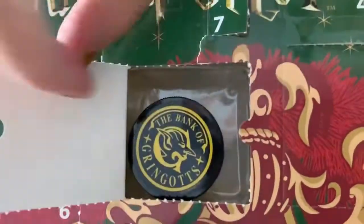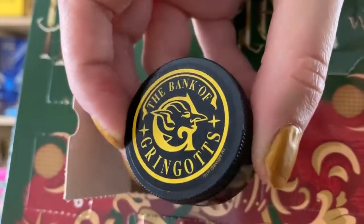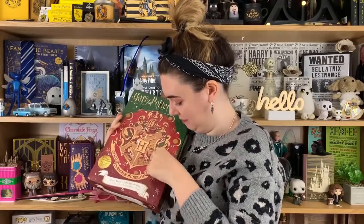Another big door for door 16 — it's a sharpener! I actually always need sharpeners. They're one of those things, a bit like socks, where you think you have lots but you can never find one when you need it. This is a really nice little sharpener — it catches the shavings, because who can be bothered to stand over a bin when sharpening a pencil? It says 'The Bank of Gringotts,' it's got the cover so all the sharpenings don't come out — that makes me happy — and then it's just a standard sharpener inside.